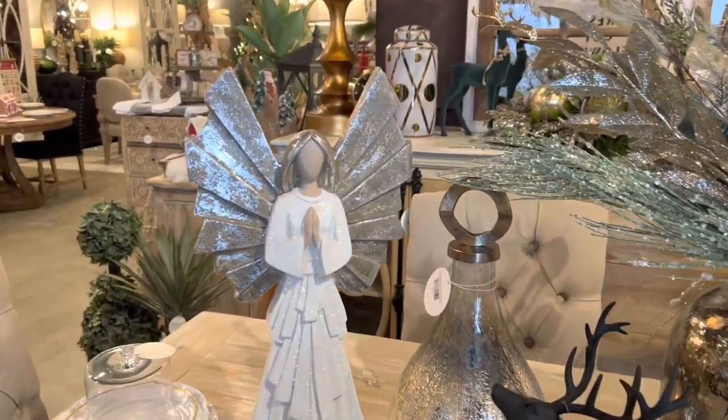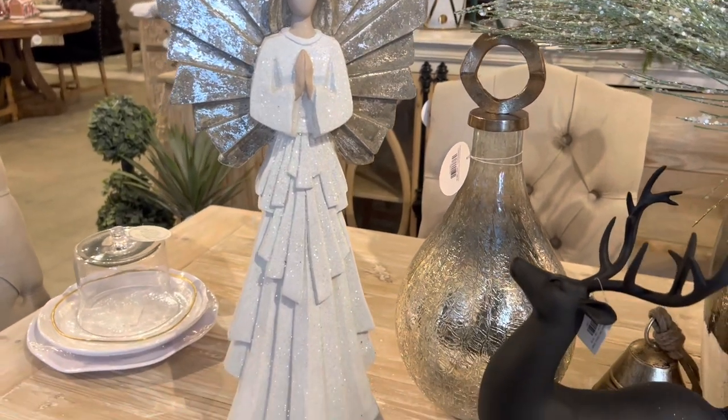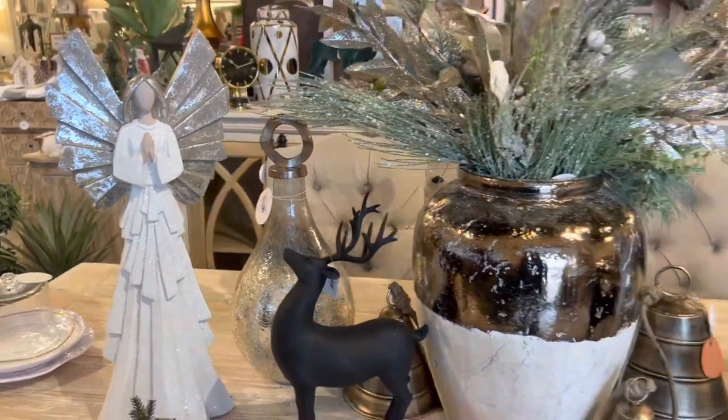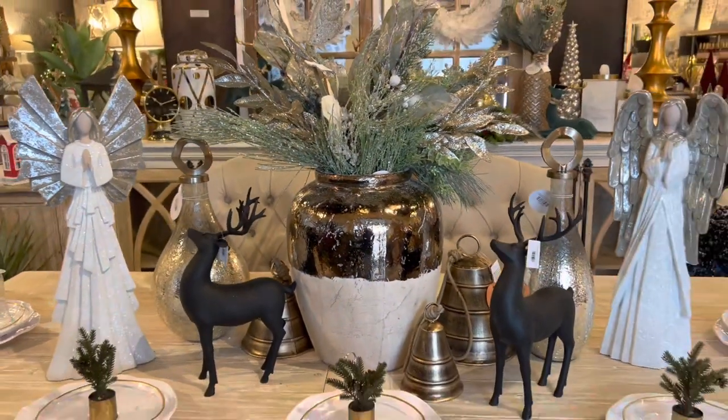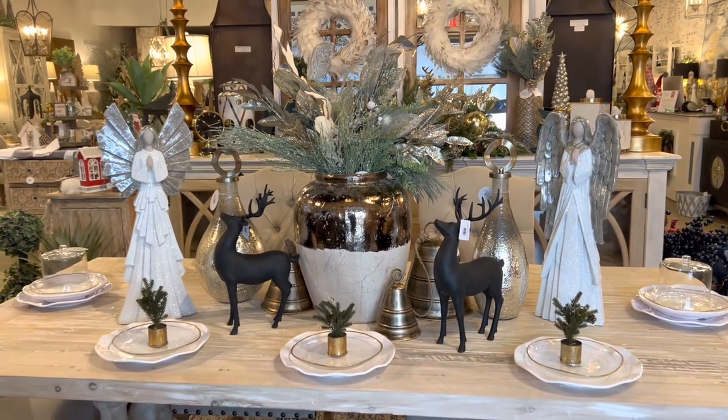These are brand new this year — we've never carried them and they are selling really quickly just because they're so beautiful. If you think you need these angels you should shop at mintjulepdecor.com because they are definitely going to add that wonderful Christmas touch to your vignette.